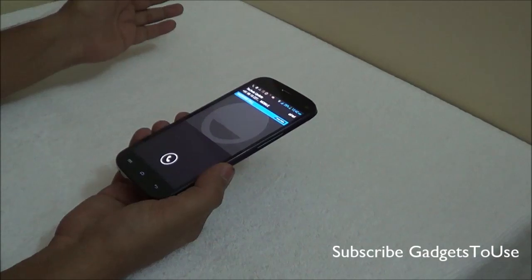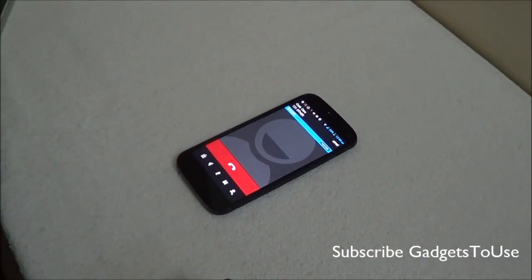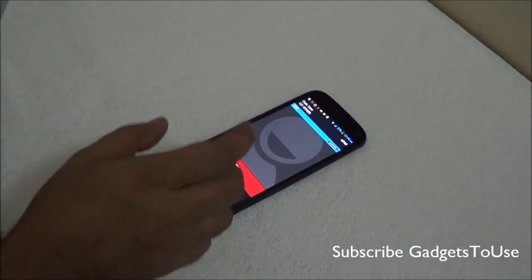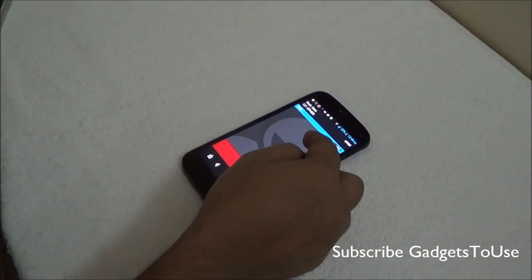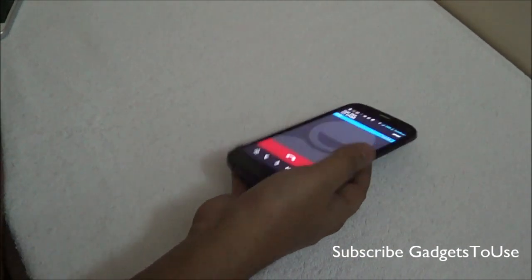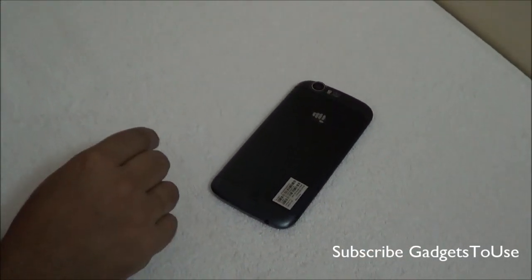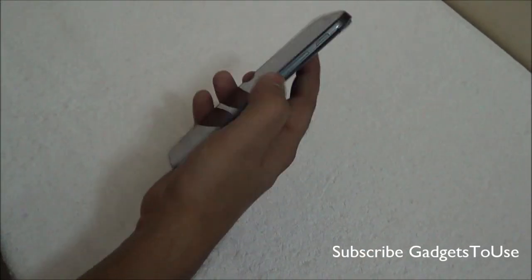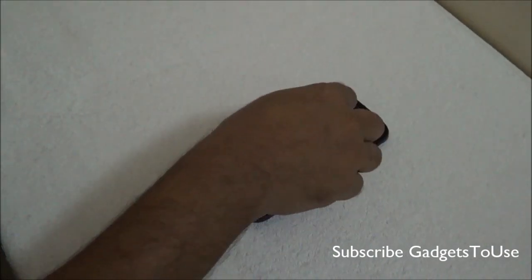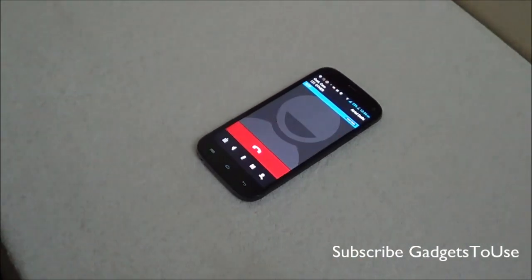The upside speaker feature, once you flip the device like this, will automatically route the call from the earpiece to the loudspeaker. So the call will automatically get transferred to the speaker, which is useful in case you want to switch to hands-free mode without manually pressing any buttons.